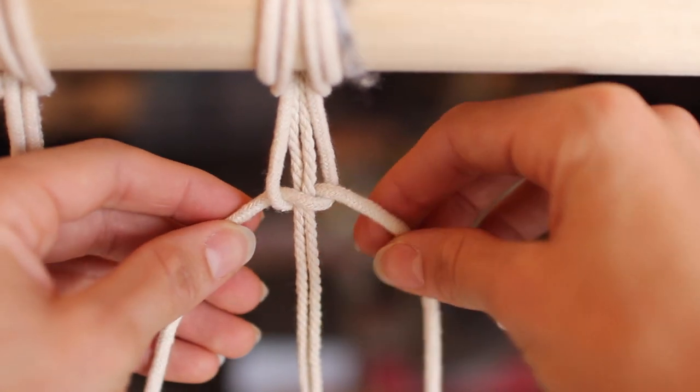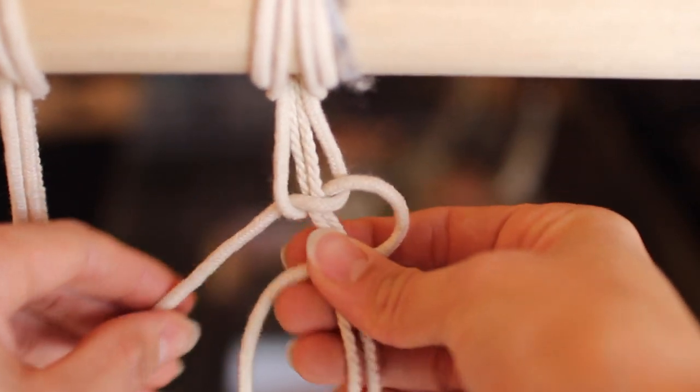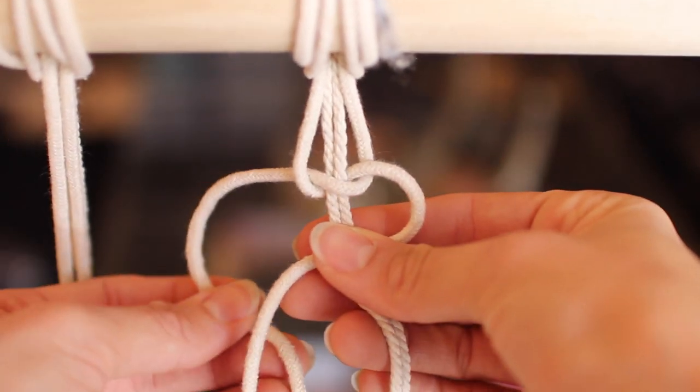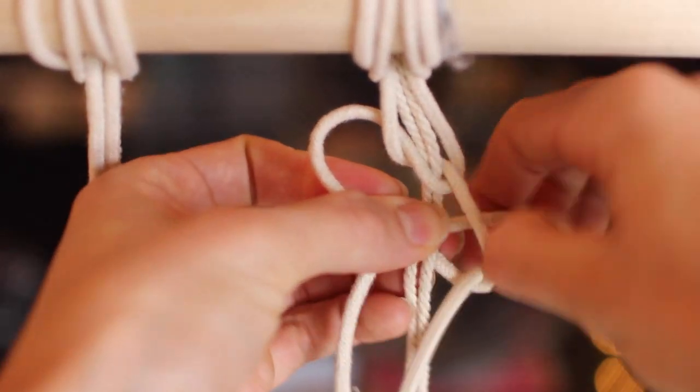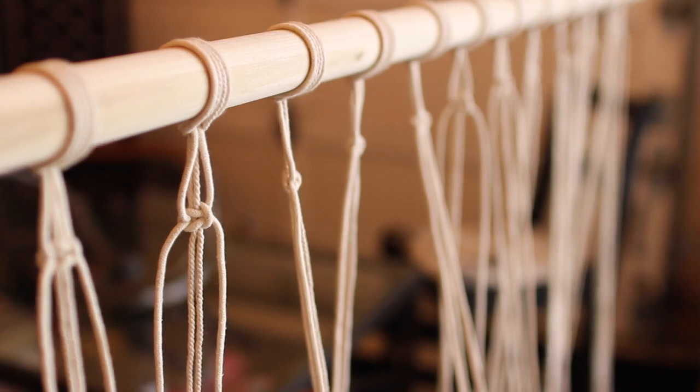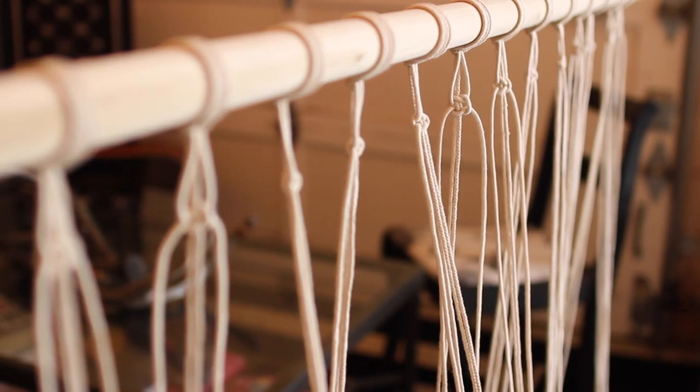Now repeat those steps but start with your right side going underneath the two middles, and the left side coming up over the top of them and pulling through on the right circle. You should get something like this. I went ahead and did that to each group so your dowel should look like this.